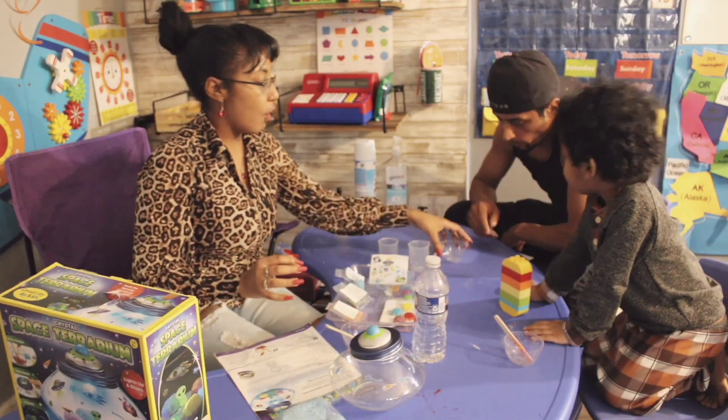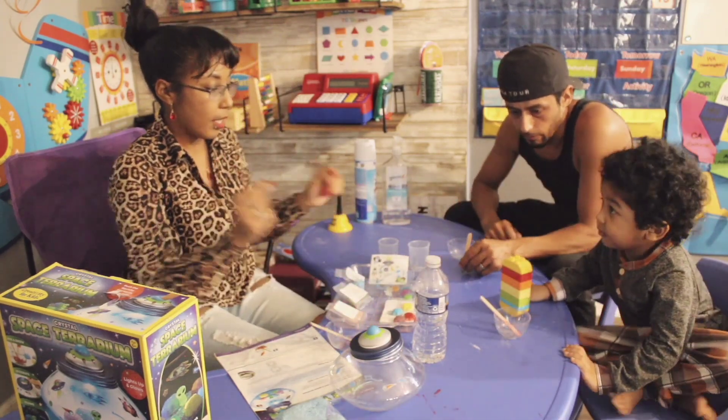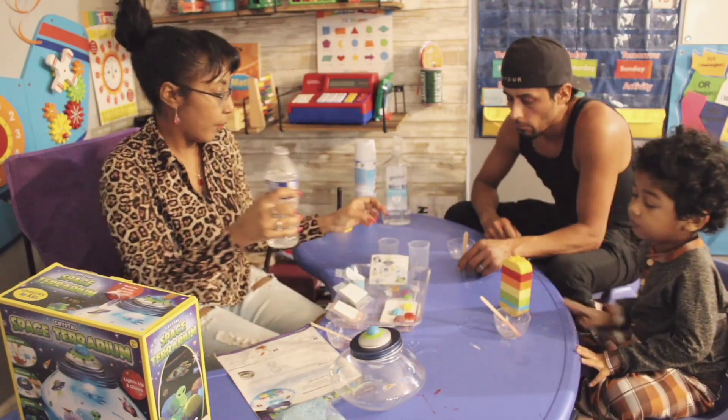Alright, so let's get to it. We have three bowls — Dada has a bowl, Baby and Mommy. And now we're going to take some water and pour it into the beaker.